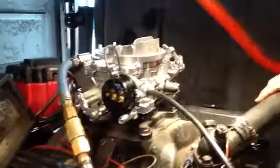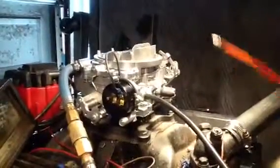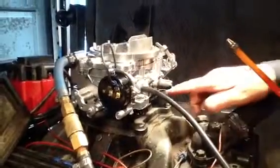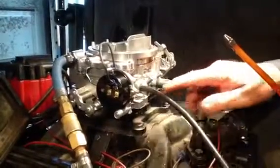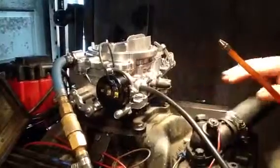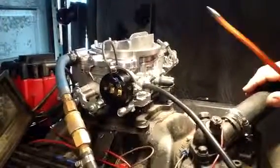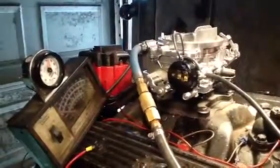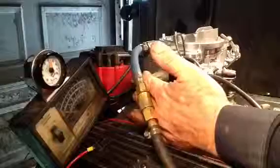If you want to check for leaks, get your oil can, put some gas in there — the same kind you put in the tank — and just squirt it around here for leaks. If you've got the wrong gasket, a bad bolt, or a bad intake, it'll change. If everything is okay there'll be very little change — maybe a slight change, but nothing dramatic.